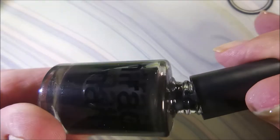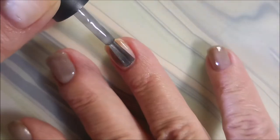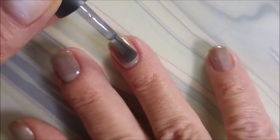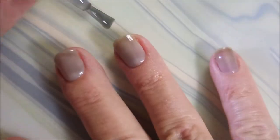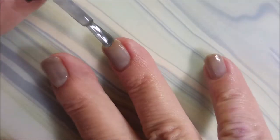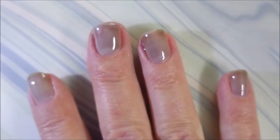I've started off with Nail Teaks Formula 2, and I'll be using my black homemade DIY jelly polish. It goes on very sheer, but that's what jelly polishes is all about.